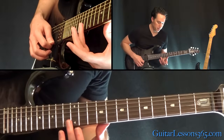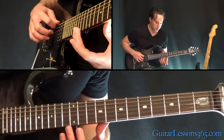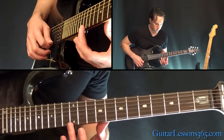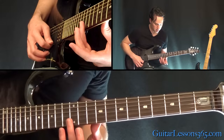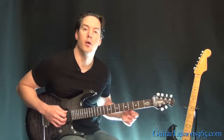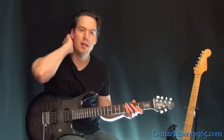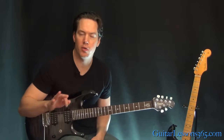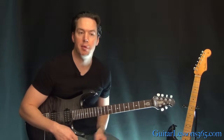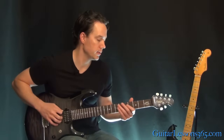Then we're back to the harmonics, back to the open, harmonics again. And then the last time through the harmonics, go across 3 strings. Now we get to this main clean riff which is not only the big part of the intro where the intro solo goes over, but it's also the verse of the song.